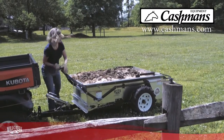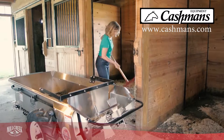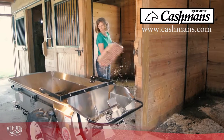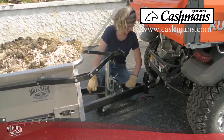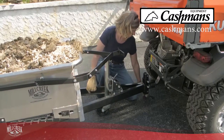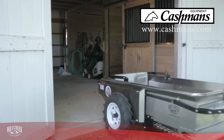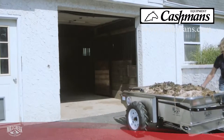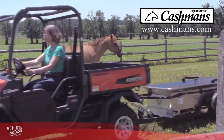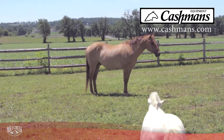All of our spreaders are incredibly easy to use. They have the lowest sides of any spreader, so you don't have to lift heavy loads very high. We also have a lighter tongue weight than other spreaders on the market. This gives you two advantages. First, with our optional dolly wheel jack stand, you can easily move your fully loaded spreader by hand. Second, with all of our machines, a lighter tongue weight is much safer to use.